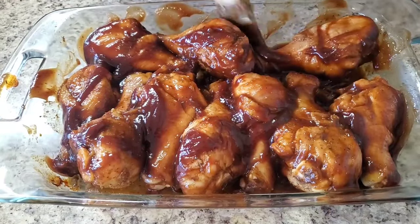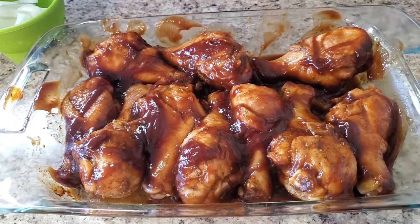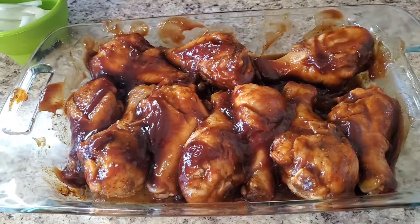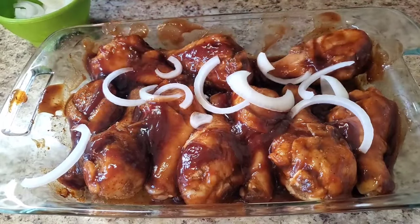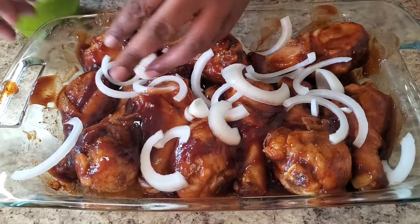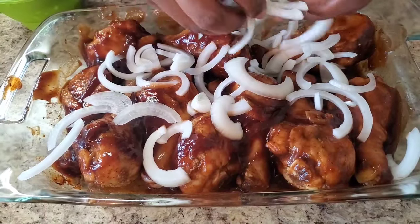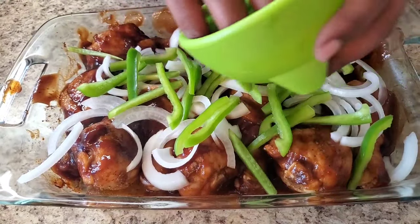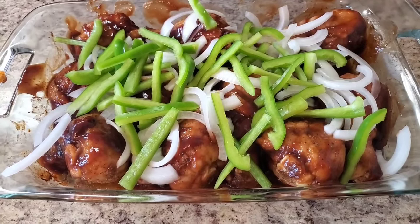Now I'm gonna put a little liquid smoke on them — act like we're outside on the grill. And I'm gonna put some onions in there. If you don't like onions you can skip this, but I love onions so I'm putting a lot for the flavor. I'm also gonna put some green peppers — it's gonna cook off in there, don't worry.